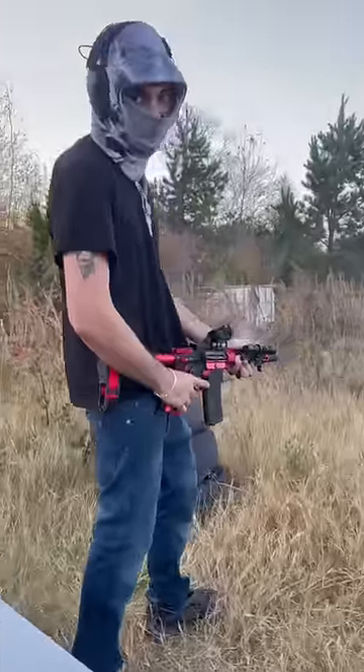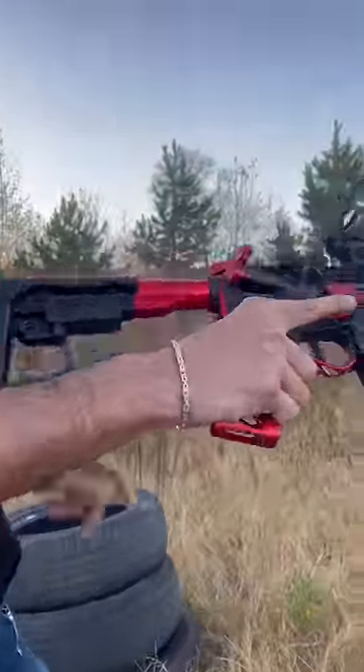Just like that. Easy peasy. Yeah, let's go. Ready?